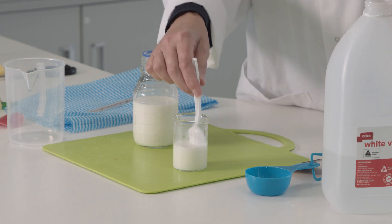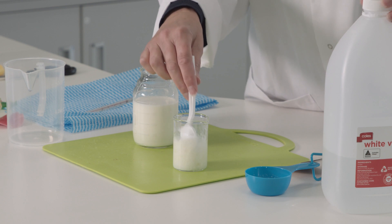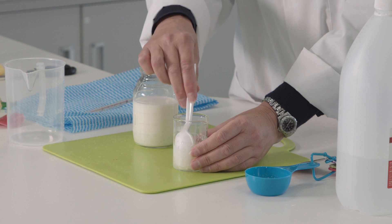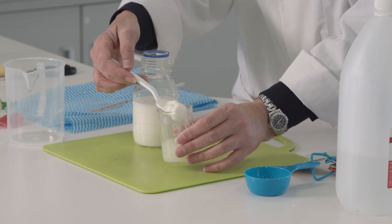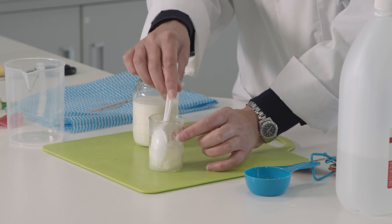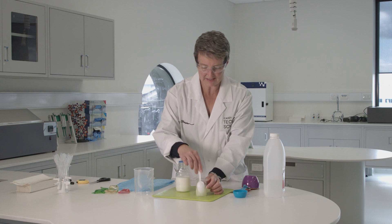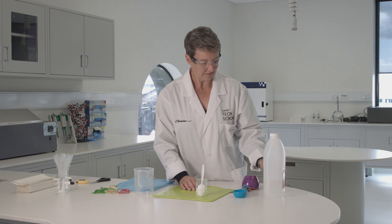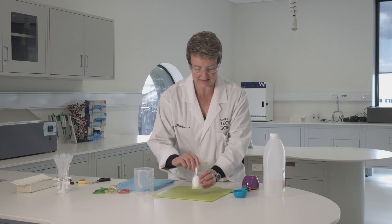What happens is the vinegar causes all of that casein protein to stick together. We get what's called curds and whey — curds are the lumpy bits of casein that have stuck together, and whey is the liquid left behind. That casein plastic is just like the plastic they used to make buttons out of before World War Two.